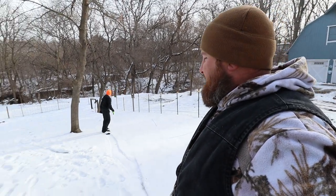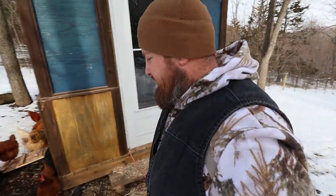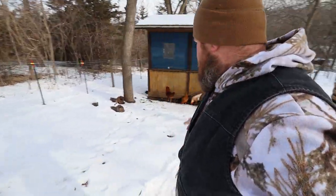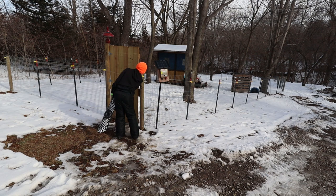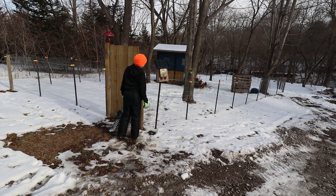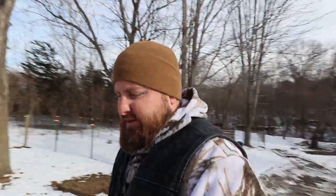Just remember there's a fence down there. You know, chickens don't like snow too much, so wherever there's dry ground, that's where they're going to be hanging out. It's slick out here.